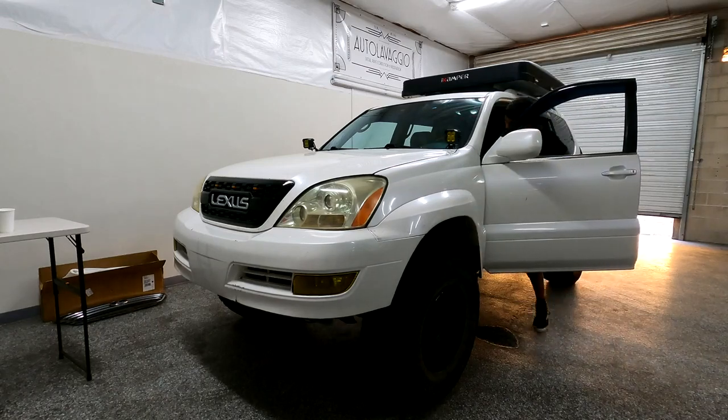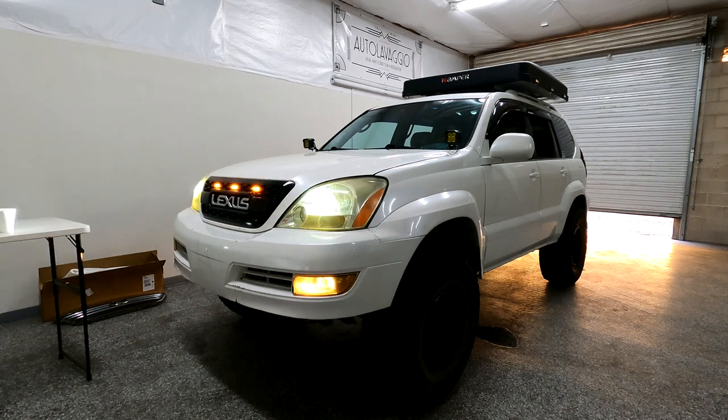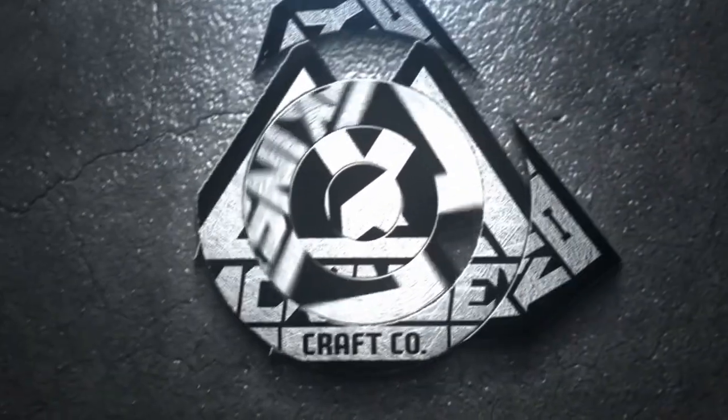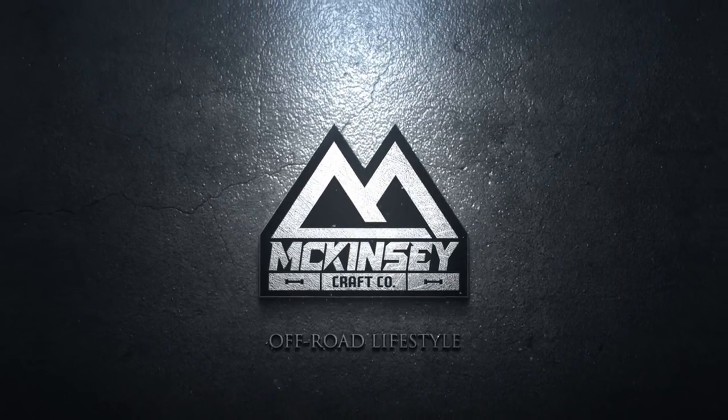What's up everybody, this is Andrew from Trail Runner Customs. Today we have an awesome video — a GX 470 grill installation walkthrough. I partnered up with my friend Mike McKenzie, shout out to him. He has his own YouTube channel with more footage of this installation and he did a super great job, so be sure to check out his channel — the link will be in the description.